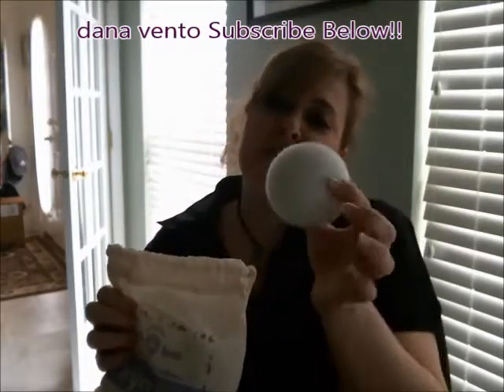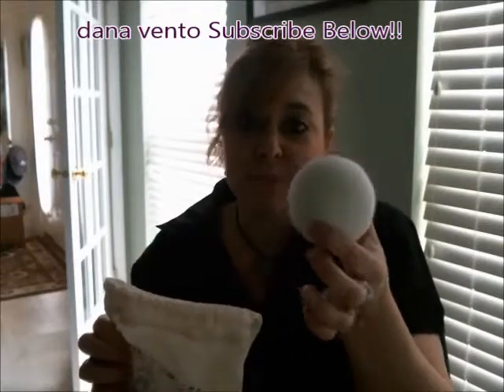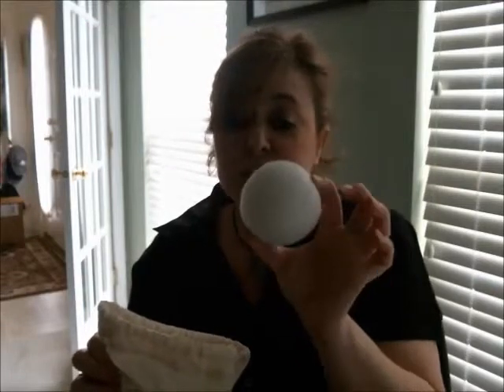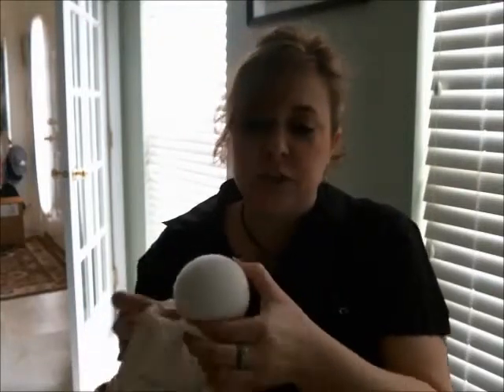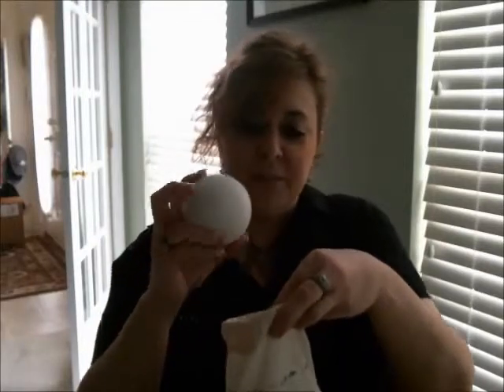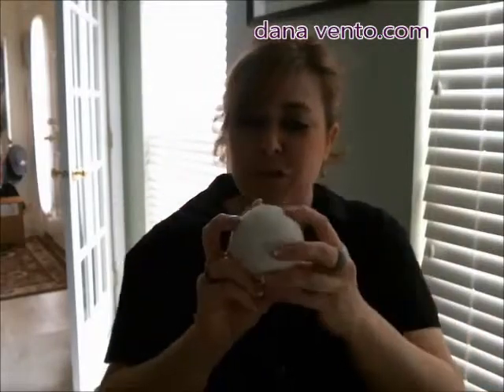Why would you use these? These soften as they dry and they're the eco-friendly alternative to those dryer sheets that we all use and pitch. These are reusable time after time, up to a thousand loads. You're also going to reduce static whenever you use these in the dryer.